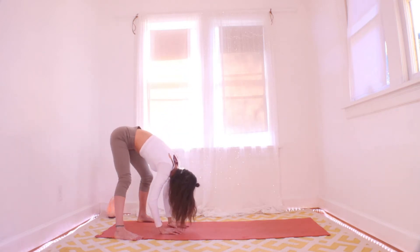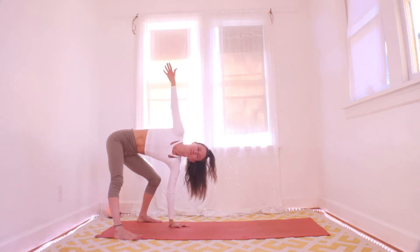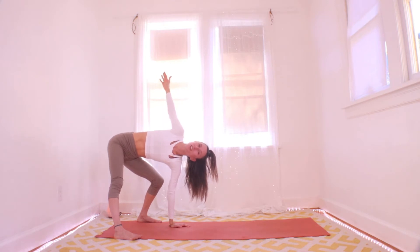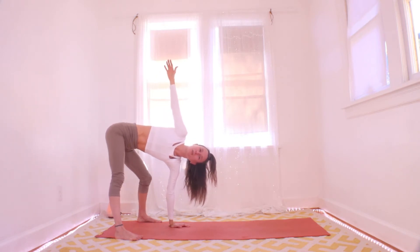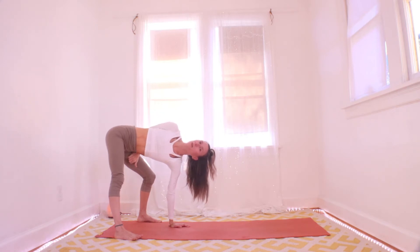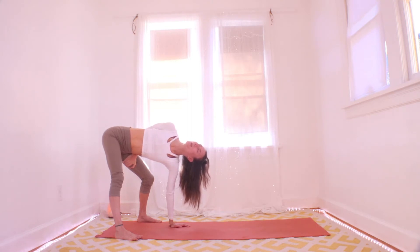Now we'll hold — come up to the right, inhale and hold right here, and breathe. You can bend that left knee a lot more. If you're looking up at the right hand and all is going well, you can drop the right arm across your back and maybe grab your left thigh — see if you can grab it tight and twist open a little more to look up. Remember to make your spine really long, moving your tailbone away from your head. One more breath, and let it go.